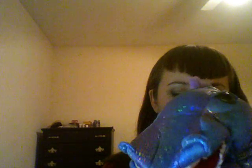Wait — this stuff is made for cleaning fine art brushes, not makeup brushes.